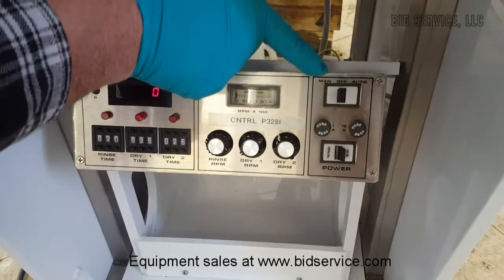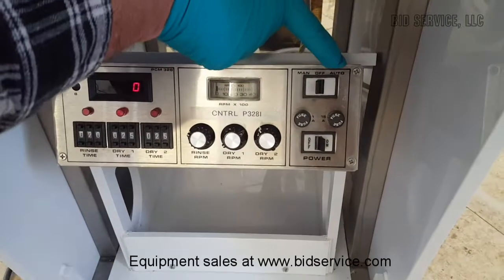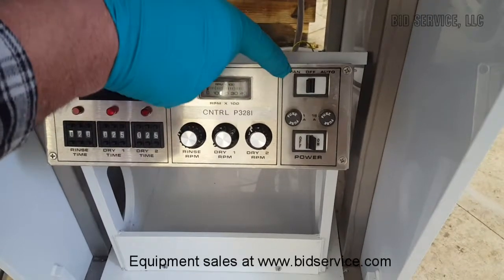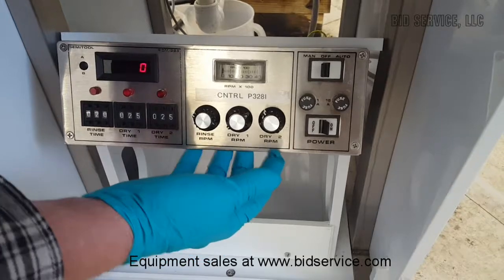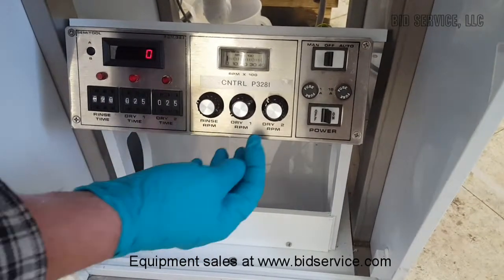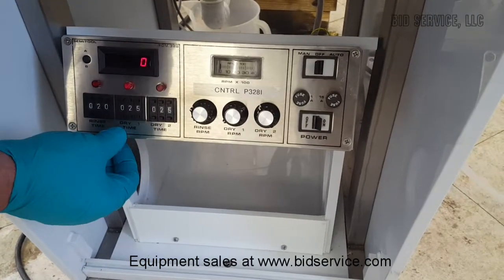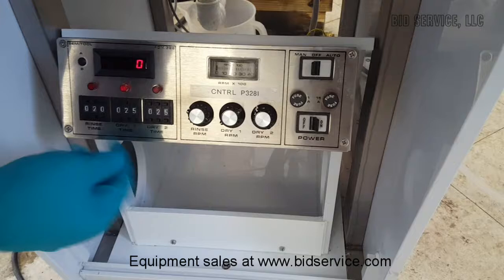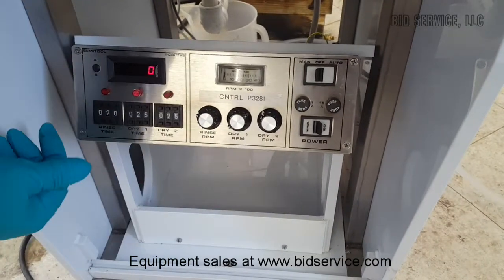Your two modes of operation are manual or automatic. Automatic operates on resistivity, and manual runs on time. Our next set of gauges here is for the RPMs for each cycle — the rinse, dry one, and dry two. And then rinse time, dry one time, and dry two time here. And as it goes through the modes, it will indicate here.